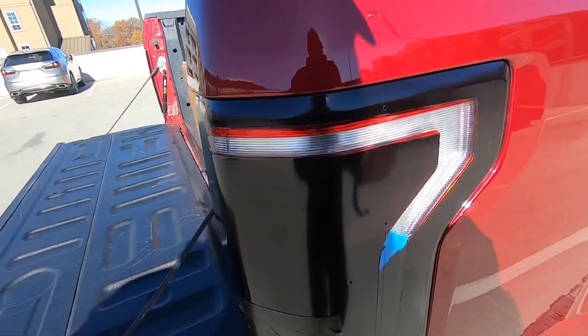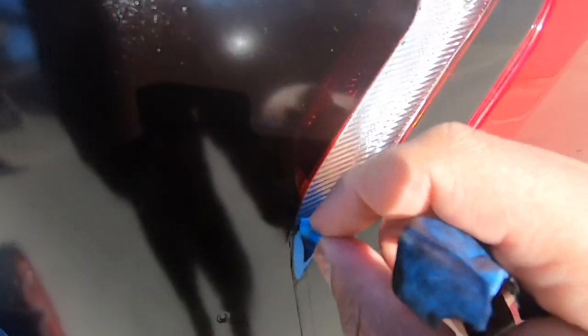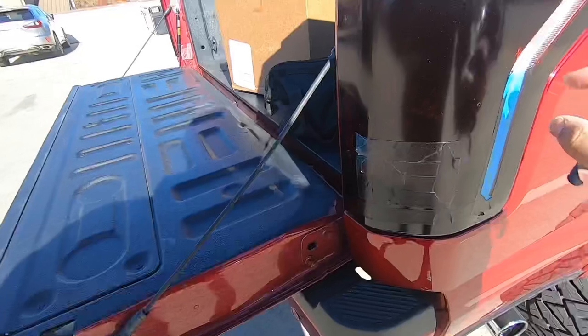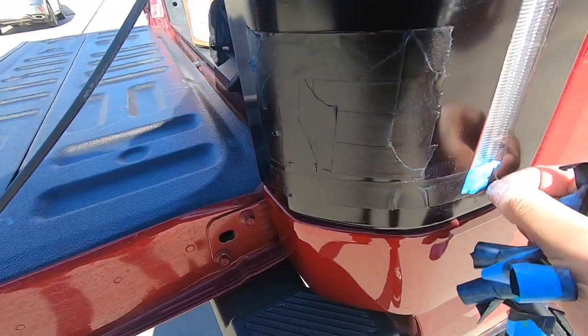There we go — oh, that's gonna look bad right there. Yeah, I figured that was gonna look bad. Make sure when you tape it, you tape accurately. Don't be like me and be semi-lazy. Let me go ahead and finish getting this off and I'll show y'all the finished product.